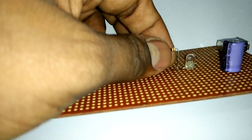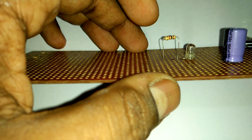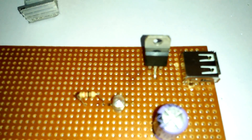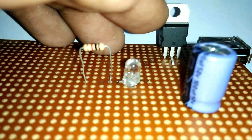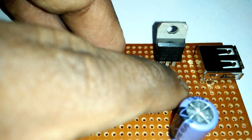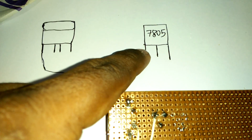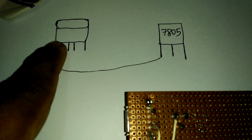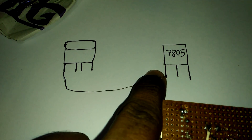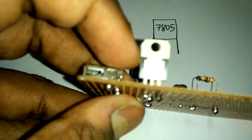Now join our IC — sorry, not transistor — now join our IC. See, this is joined. Join our IC. Now we join our IC plus position with our USB port plus position. This is the USB port plus position — join to our IC plus position. See, we already joined the USB plus position.